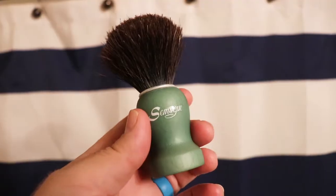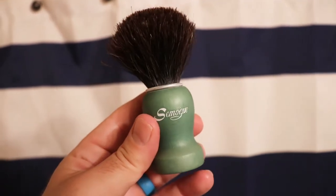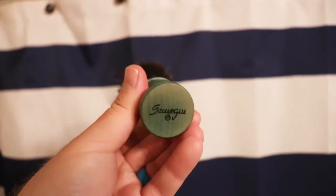The brush I'm using — I'll give you a better look — is my Samog horsehair brush. I've used it in other videos. It's a smaller knot but it still whips up a decent lather.